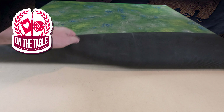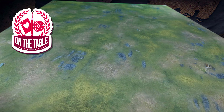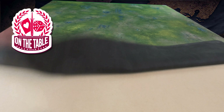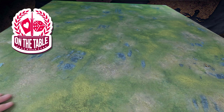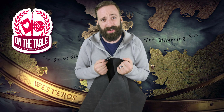A mat like this, nice and heavy, is going to lay flat no matter how long you've been storing it in an awkward position. You put your bag in a closet, something leans on it, you go to take it out and your whole mat looks strange — but this is actually thick enough that that's not a problem. It's really durable, it's going to last a long time, and it's way more durable than anything else you're going to have in the hobby, certainly your miniatures.